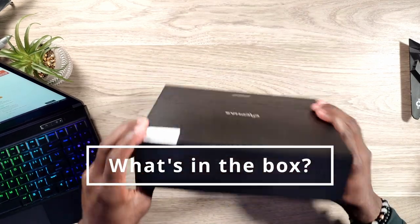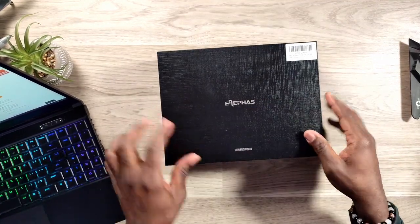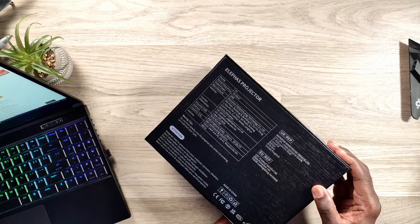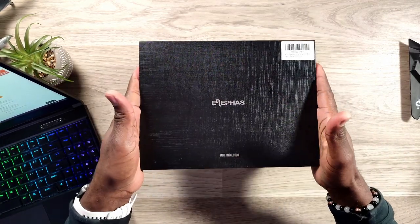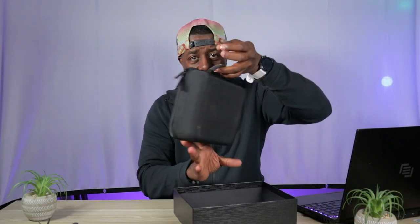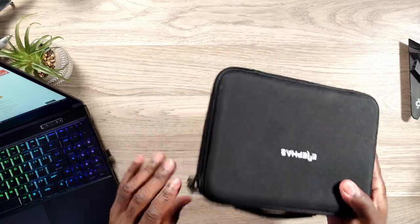First things first, we're going to jump right into the box. You got some nice branding here — Eliphaz Mini Projector. On the back it's the A1 model, 50 to 60 Hertz, 24 Watts, so on and so forth. It's a slide-out box. You have a nice carrying case for the mini projector, and the carrying case itself is the size of most standard-sized projectors, so you know the projector inside is small.